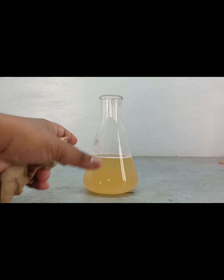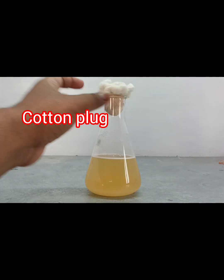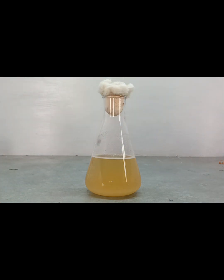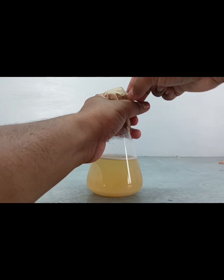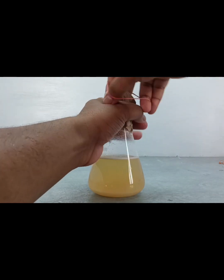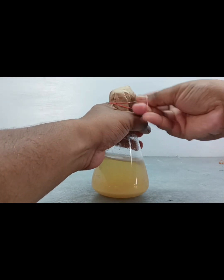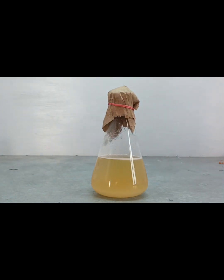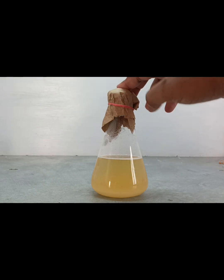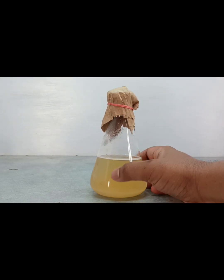After that, we plug the mouth part of the conical flask properly and then cover it with paper. The reason for this is that at the time of autoclaving, no air bubbles can enter inside the conical flask.